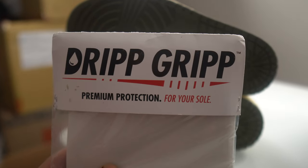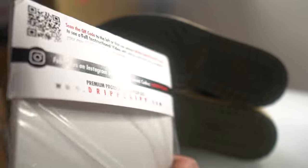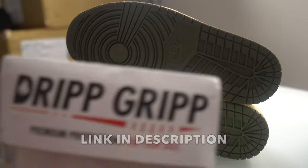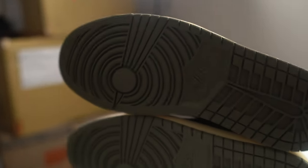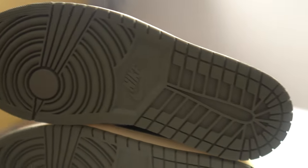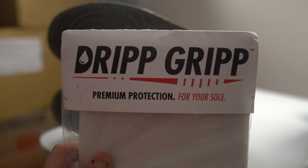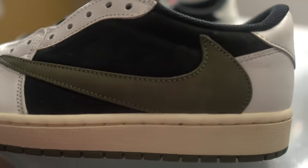For those of you that wear your sneakers, check out Drip Grip sole protectors — the best sole protectors on the market. No slips, no tears, and multiple wears out of every sole protector. Use my discount code DANNY10 to save 10% off your entire order. They're very affordable, great for the bottom of your sneakers — peel off the Drip Grip and the bottom of your shoe looks brand new.